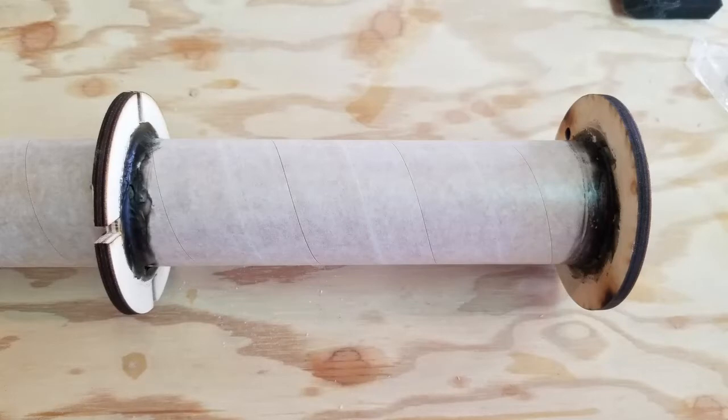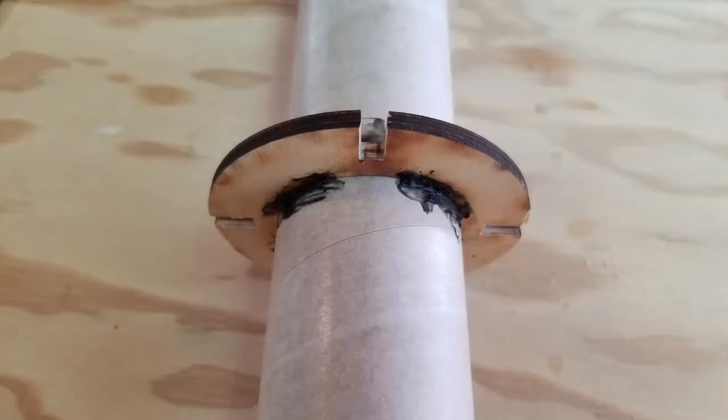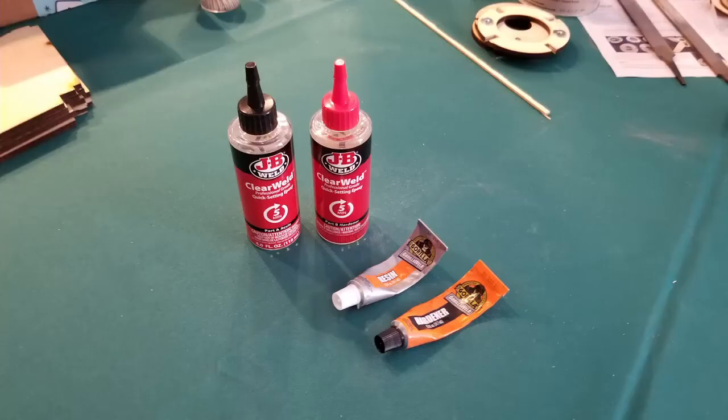Measure and epoxy the center and forward centering rings. Leave off the aft centering ring. Apply epoxy fillets. I will comment more on the measuring later in this video. Do not get epoxy where the fins will attach to the motor tubing. I realized I was going to need a lot more epoxy than I had, so I switched to a clear epoxy at this stage.